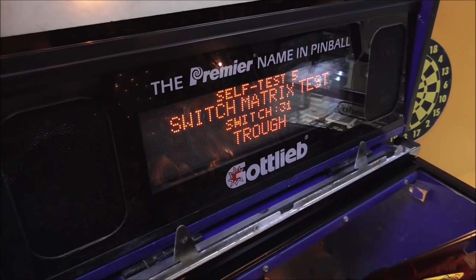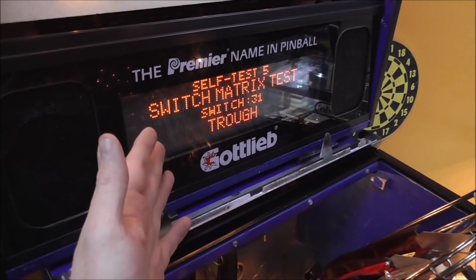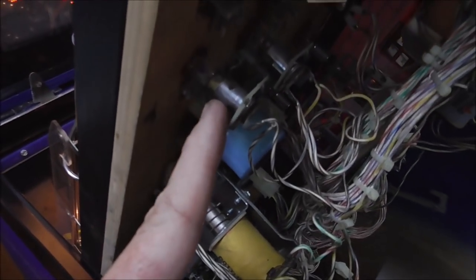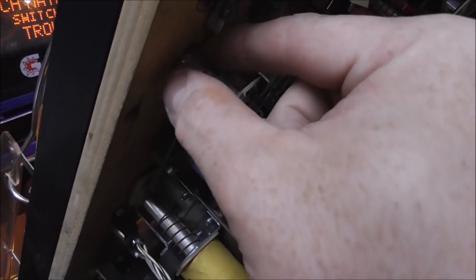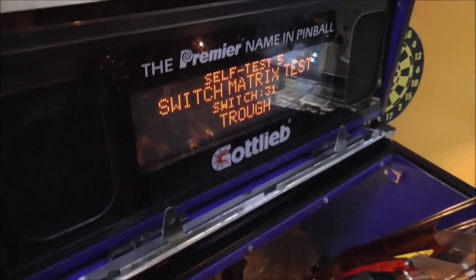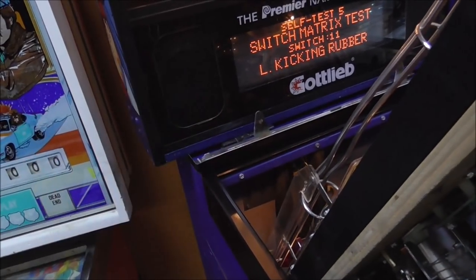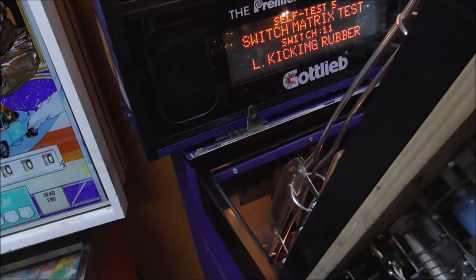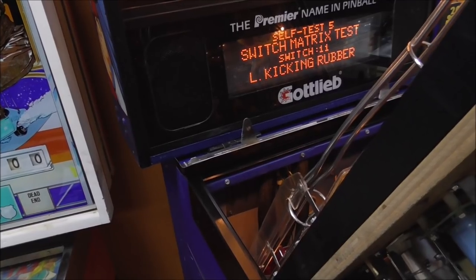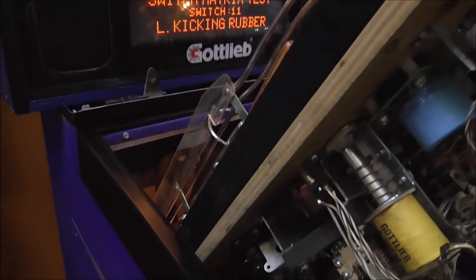If I hit this left kicking rubber, it locks them all on. If I let go, they stop. It's this lamp — it's either this socket or this bulb. So I take the bulb out — that's all I've done. Now if I hit it... can you believe that? It's a freaking light bulb! I have now seen it all, people! So let's look at this light bulb. These are old ones, they haven't been replaced yet. The light works, the bulb lights up. There might be a little bit of something on the edge of it connecting the top and the bottom.